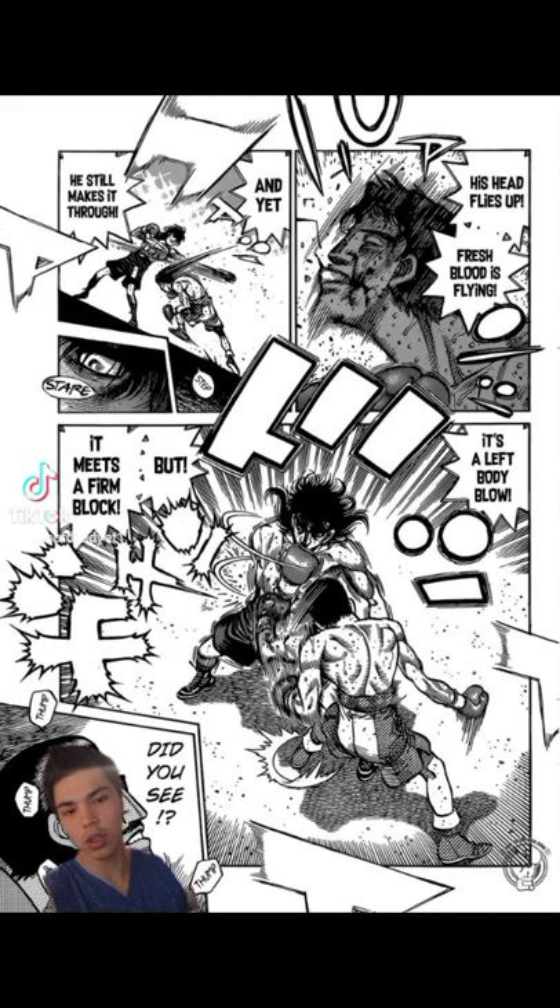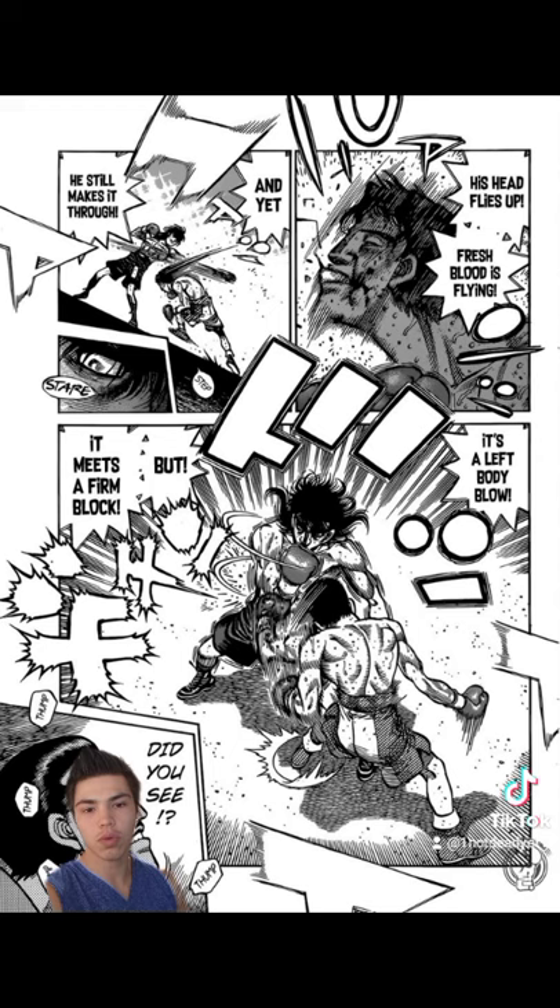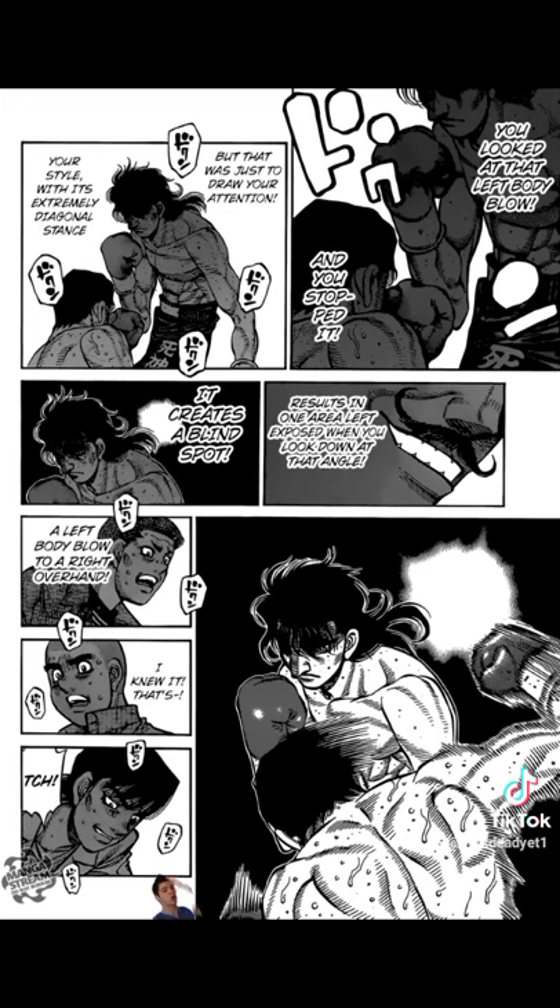You execute this punch by slipping low inside of your opponent's jab while simultaneously throwing a looping cross over top of your opponent's hand. This is a powerful knockout punch due to the fact that the arch created by slipping low and throwing high adds a ton of momentum to your punch, as well as the fact that your opponent is stepping into your counter. In the show, the arc of your fist going over top of your opponent's punch is likened to the way a Dragonfish looks when it jumps out of the water.